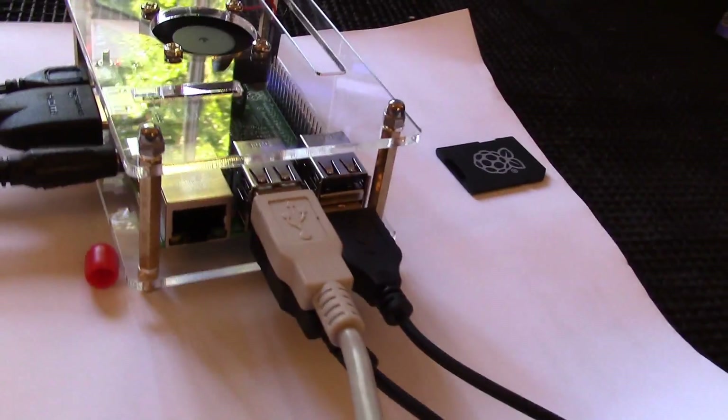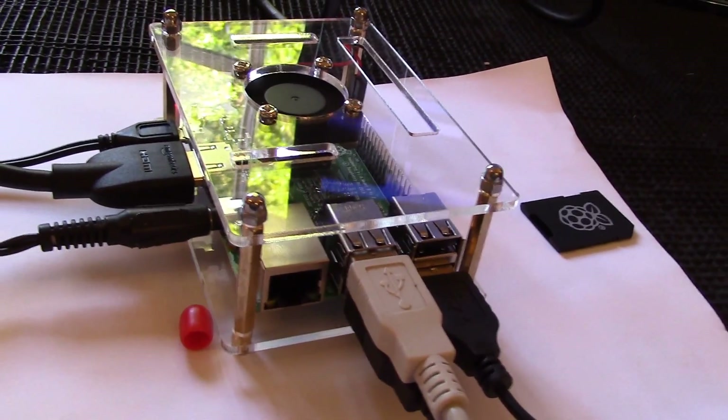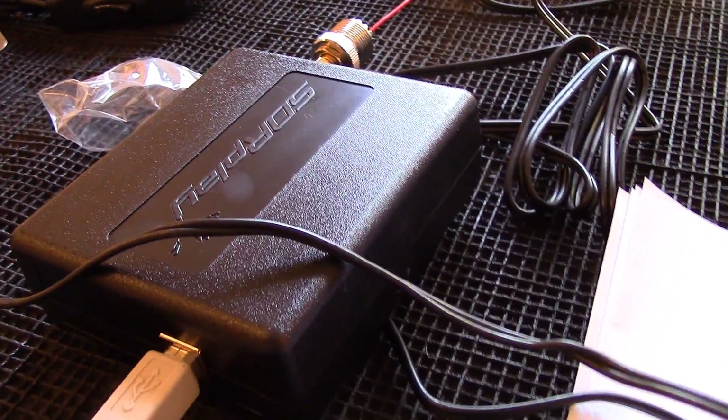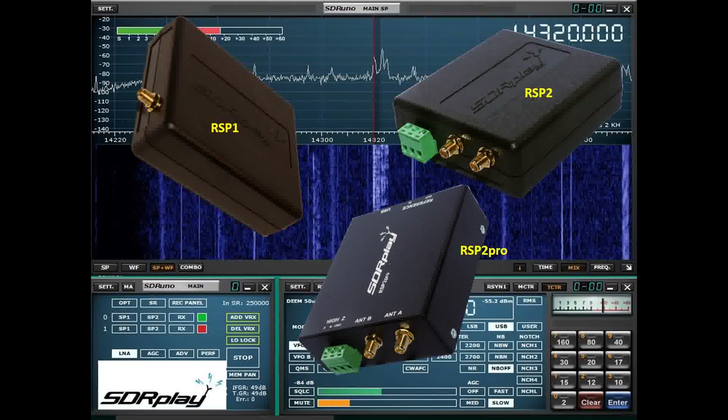So there we are — the Raspberry Pi 3 with the SD image downloaded from SDR Play, an RSP1, a simple wire antenna, and we have a complete shortwave radio. That was a shortwave demo, but of course the RSP receivers can operate anywhere from very low frequency experimental frequencies down as low as one kilohertz all the way up to microwaves at two gigahertz.